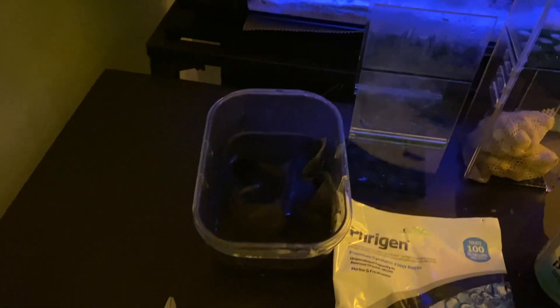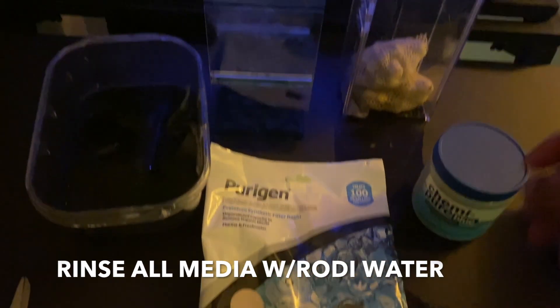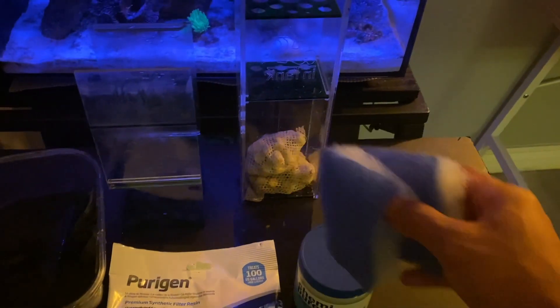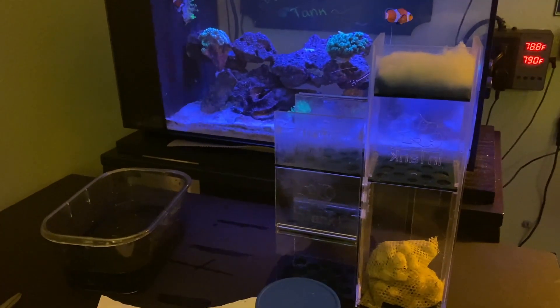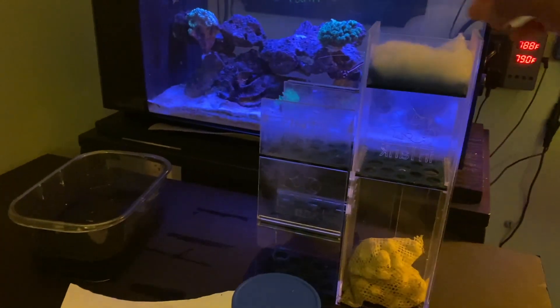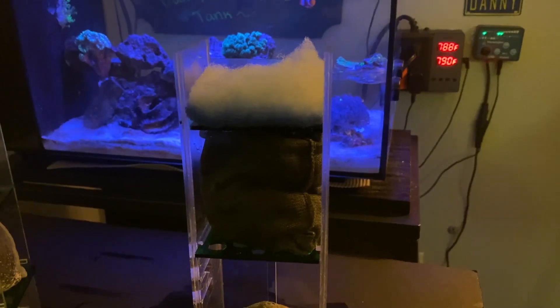I also have pre-rinsed activated carbon, some Purigen by Seachem, Chemi-Pure Blue, and filter floss. Filter floss is great because it catches a lot of detritus. I just put it where the overflow is and it's easy for maintenance because you can just pull it out and put a new piece in.